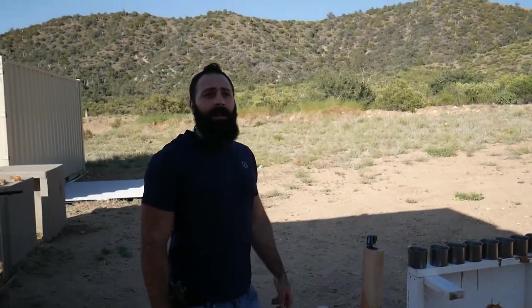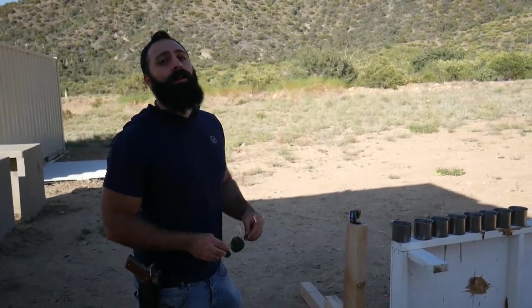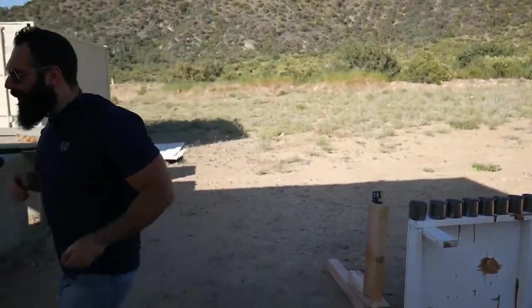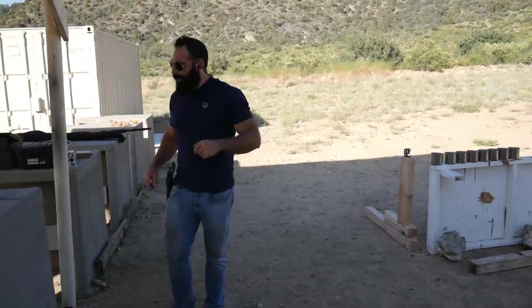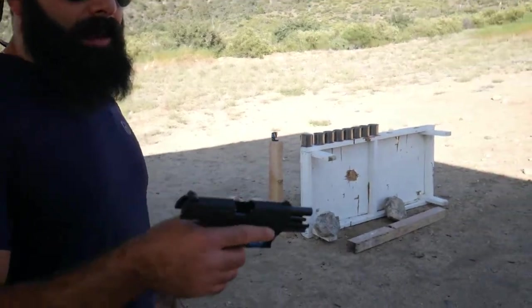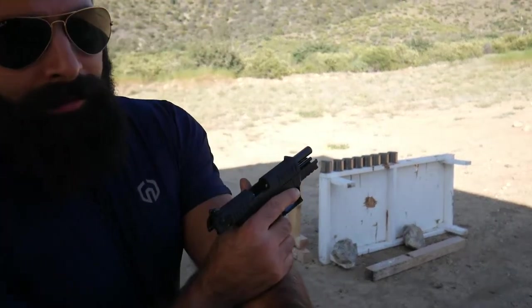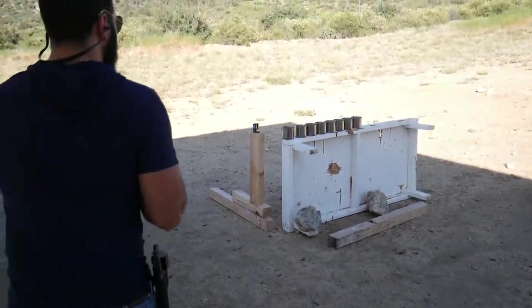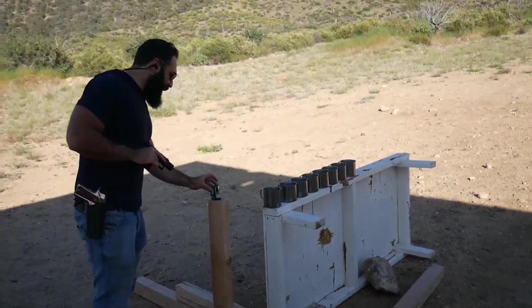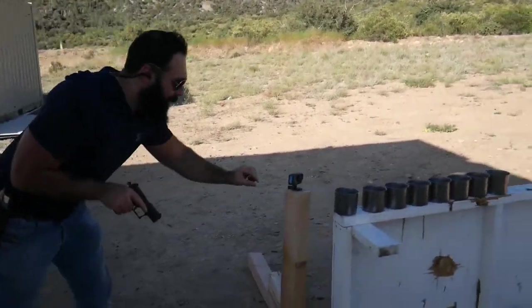We're gonna start with the .22, then move on to the 9mm, and finish up with the 12 gauge. Let's go! I need to start with my ears — get yours on. We are using the P22, not so beautiful working-wise, but it is a P22. Ears on, eyes on — definitely not forgetting that GoPro this time. It is recording and we have some slow motion video. These are all lined up.